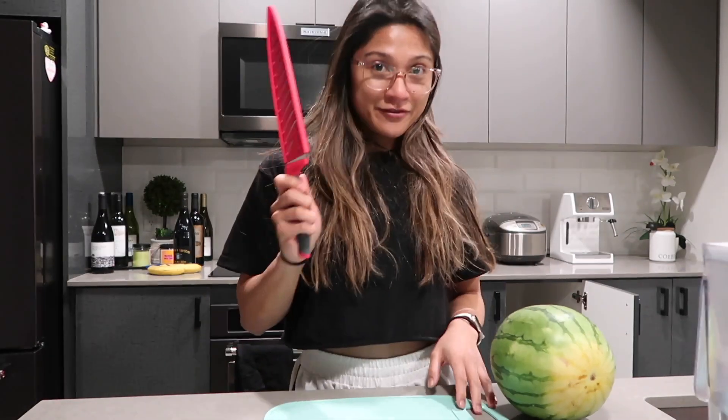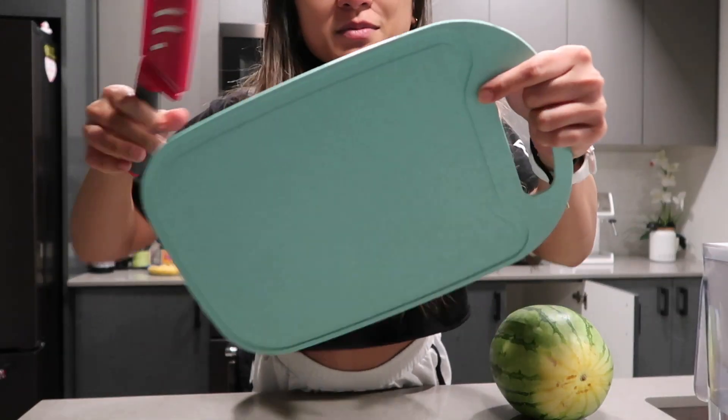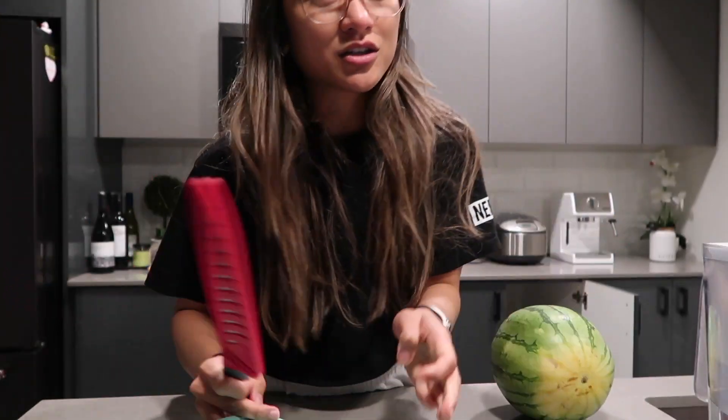First off, you're going to need a knife. And then you're going to need a chopping board, preferably with little nooks so that it catches the juices.